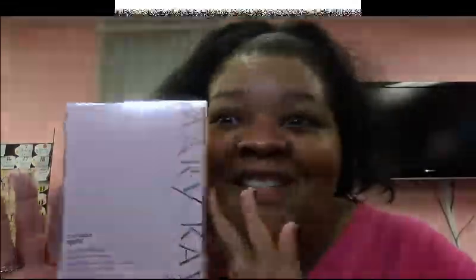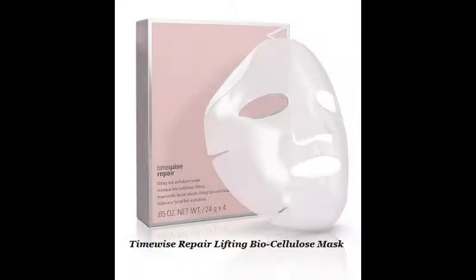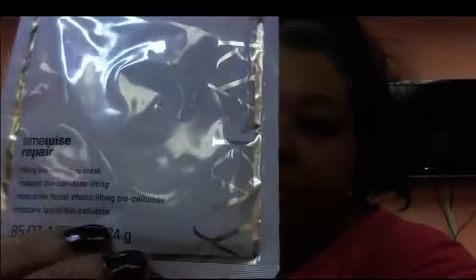This is the biocellulose mask, which is Korean-inspired. It's designed for a specific purpose: visible lift in just two weeks. It's kind of a pampering product that gives you amazing results really quickly. Your skin will look lifted and firmed, visibly more radiant, and it also increases skin moisture levels for 24 hours.